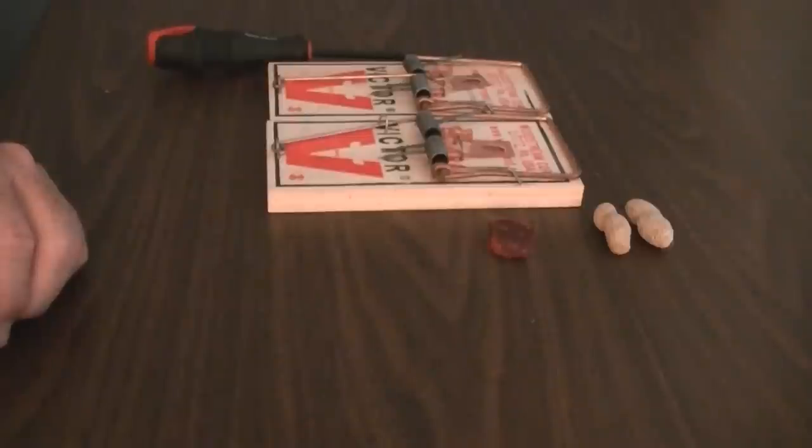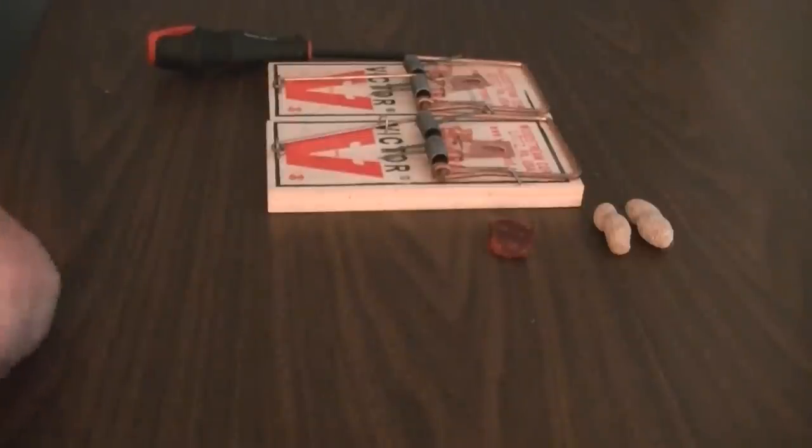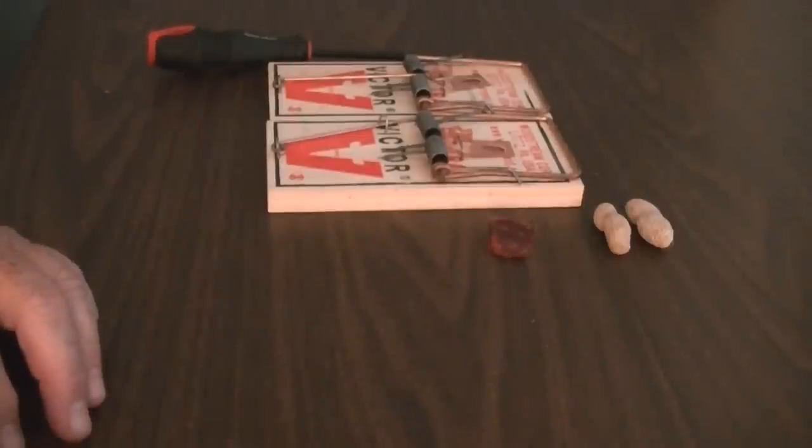Hi, my name is Louis. I'm the president of American Rat Control and today I'm going to show you how to properly bait and set a rat trap and do it safely.